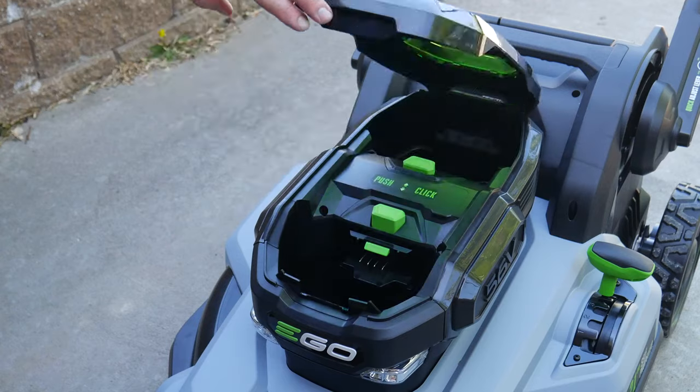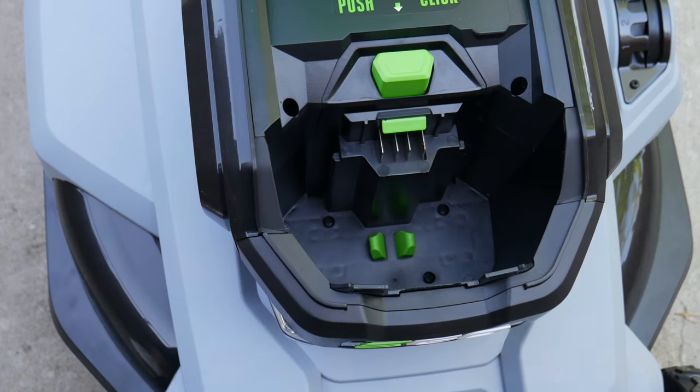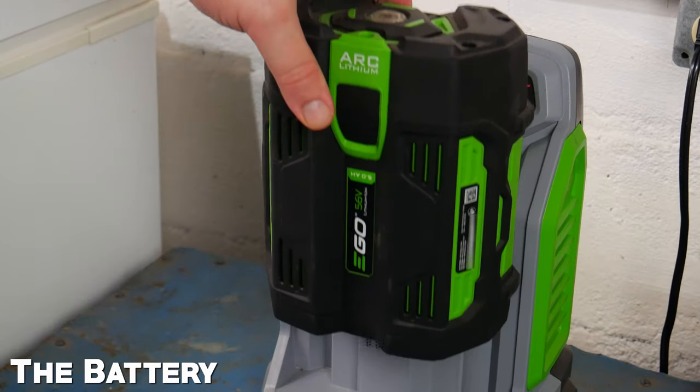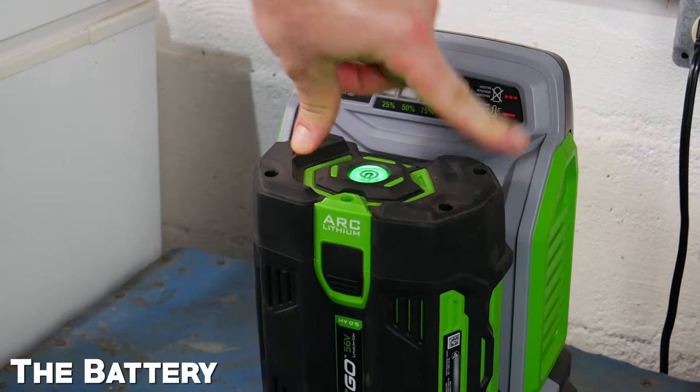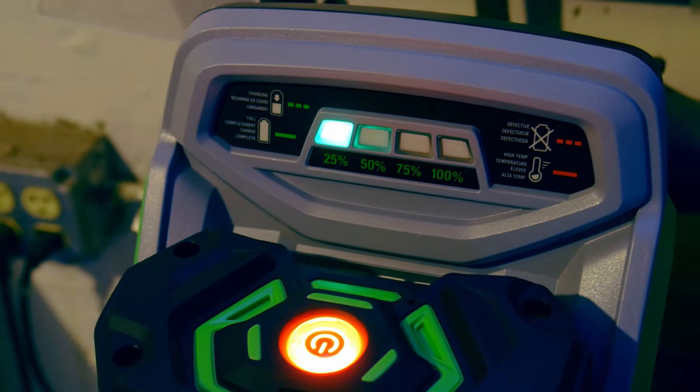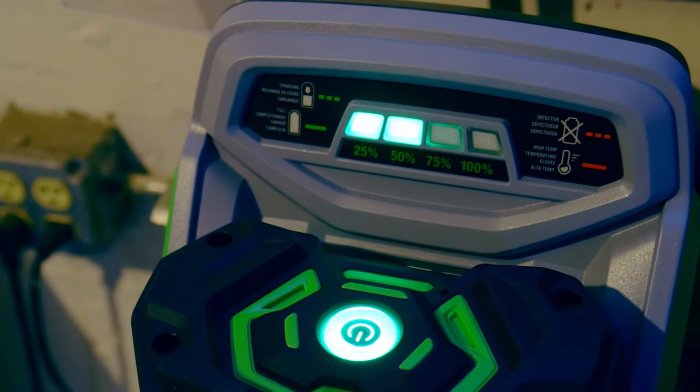This is the battery compartment. But before we install them, they will need to be charged. The batteries will slide right onto the rapid charger, and the lights will indicate once fully charged. A full charge from zero takes only about 40 minutes.